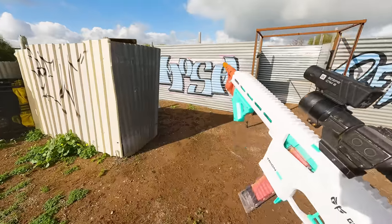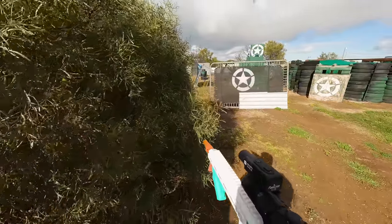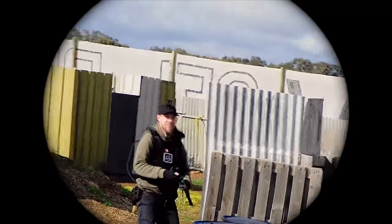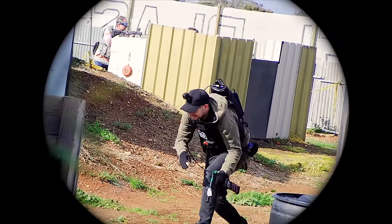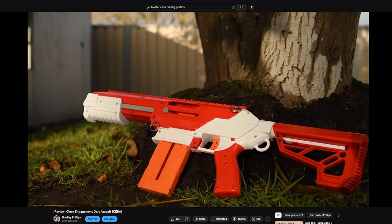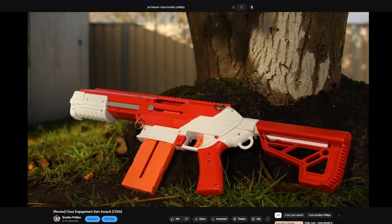Now I've gotta be honest with you, when I first saw the Game Face Trion I thought it would just be like their old blaster, which was pretty much just a Jet Blaster Cedar reskin. I'm very happy to say though that after using this blaster, this has nothing in common with that at all, and it's a completely ground up design from Game Face. There's some things that are improved over a Cedar, there's also some things that are worse, but let's begin with one of the things that I think makes it better.